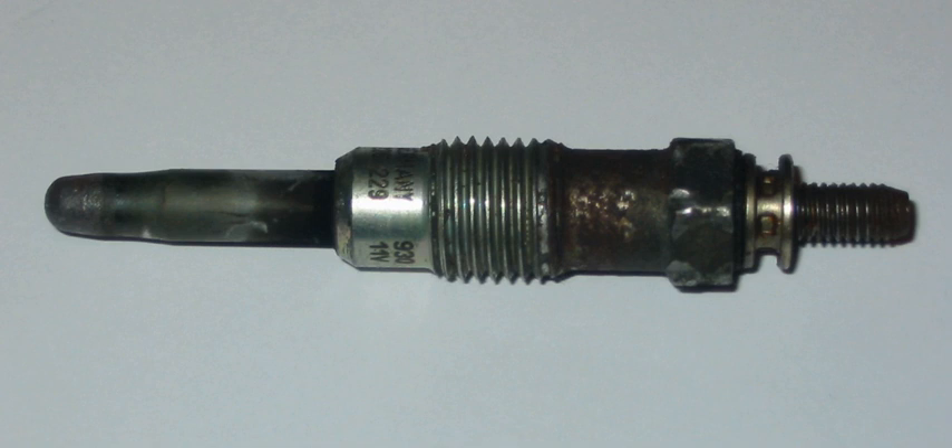Glow plugs in model engines differ from those in full-size diesel engines. Full-size engines only use the glow plug for starting. Model engines use a glow plug as an integral part of the ignition system because of the catalytic effect of the platinum wire on the methanol-based fuel they are designed to run on. Model engine glow plugs are also used as reusable igniters in theatrical pyrotechnics and the special effects industry to remotely ignite pyrotechnic devices using flash and smoke composition powders.